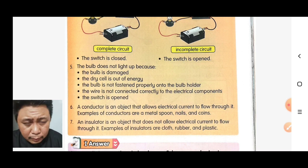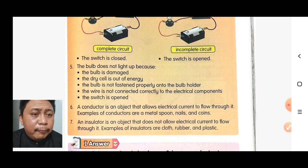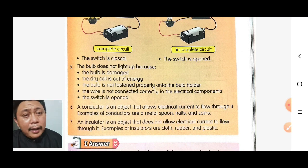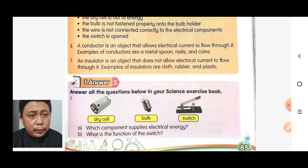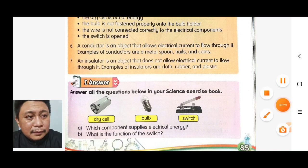An insulator is an object that does not allow electrical current to flow through it. Examples of insulators are rubber, plastic, and cloth. That's all for today — I hope you understand the lesson. Thank you very much.